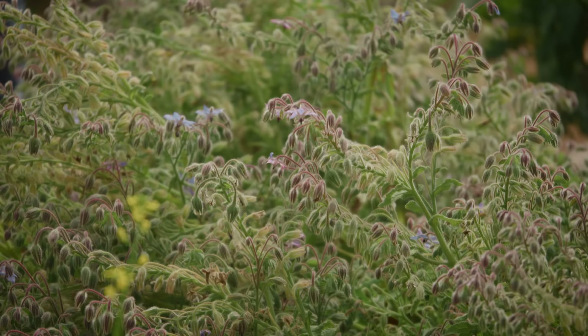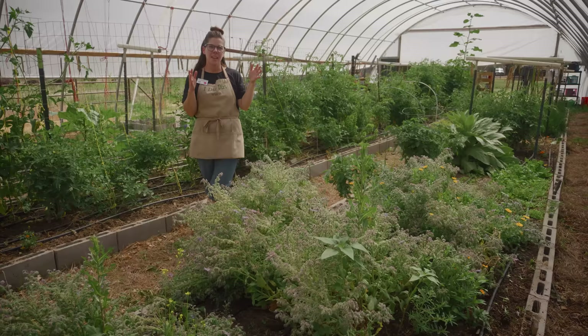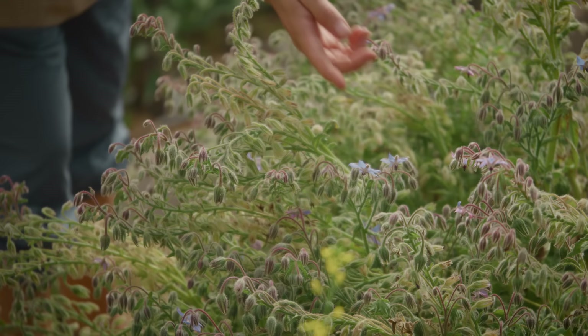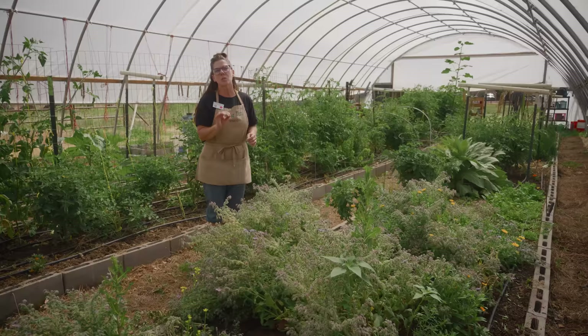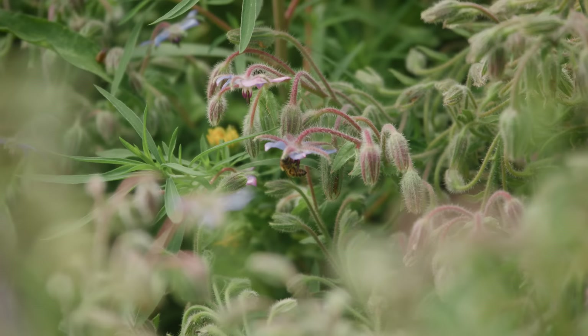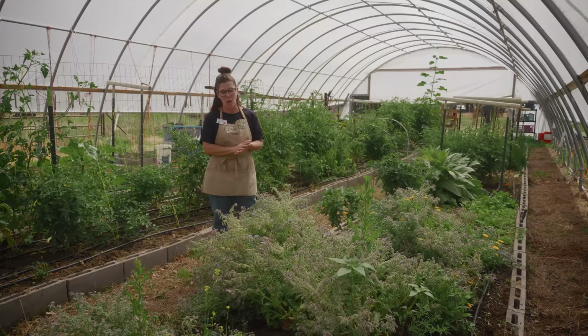This plant is called Borage and it's an amazing companion plant for our tomato plants. The symbiotic relationship between these two is pretty awesome. These beautiful little purple-blue flowers — the bees absolutely love them. So this brings in our pollinators to come here and then they'll also pollinate our tomato plants. The other cool thing about Borage is it repels the tomato hornworm, which is an enemy of our tomato plants that'll eat our leaves.